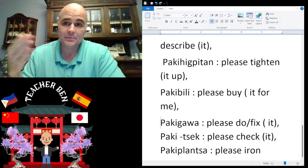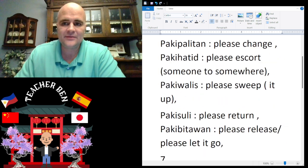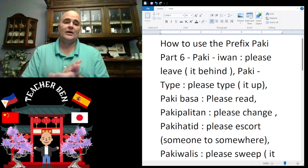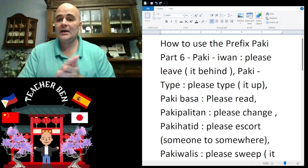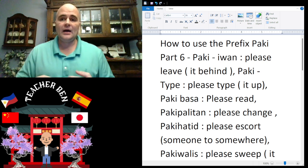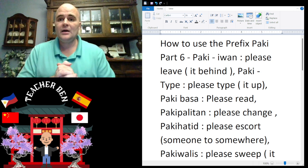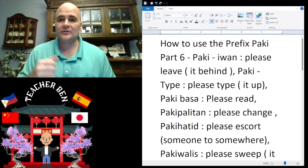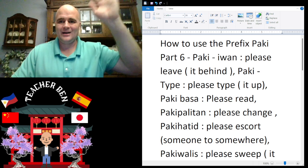All right, so there you have it — that was my seventh installment in the ongoing series on how to use the prefix paki. Stay up to date and get notified when longer videos are posted — do like and subscribe. I look forward to seeing you soon. Paalam!